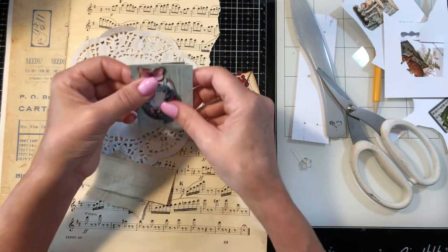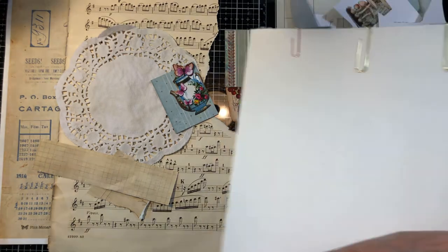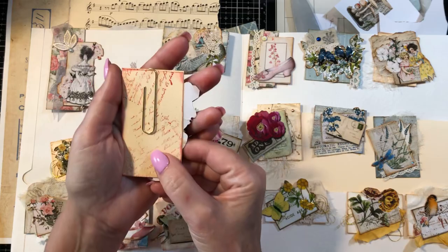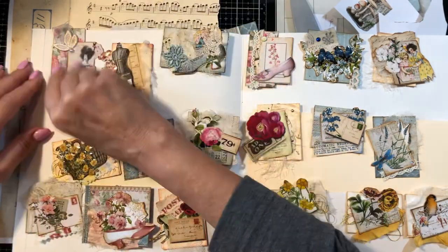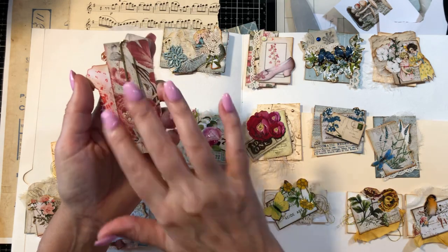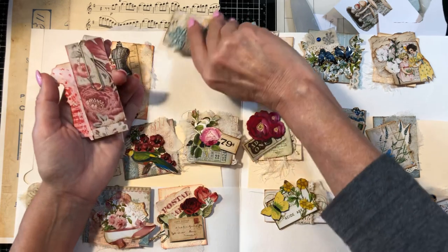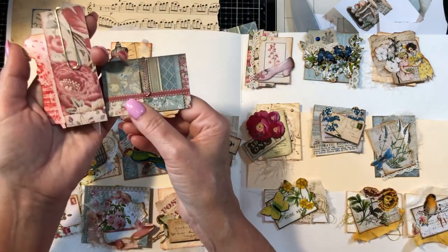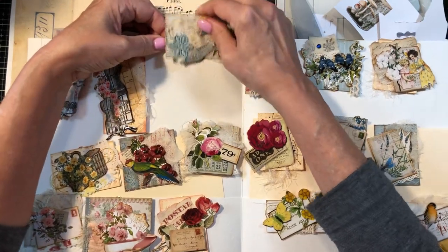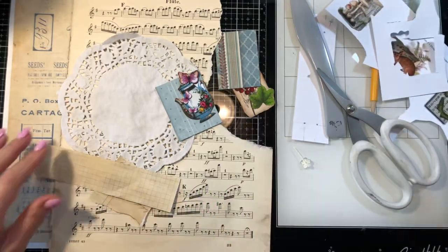Let me show you the back of these — all the backs have something on them. This one I did a little script stamping, and with this one you can see I did pattern paper on the back. You can also hide your paper clips if you want. All the backs are pretty too. Let me move these aside.